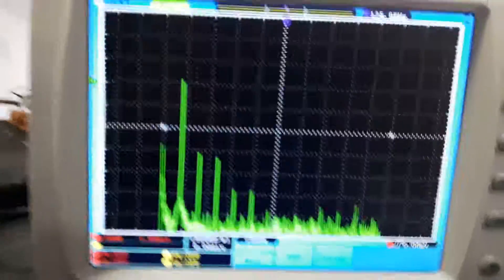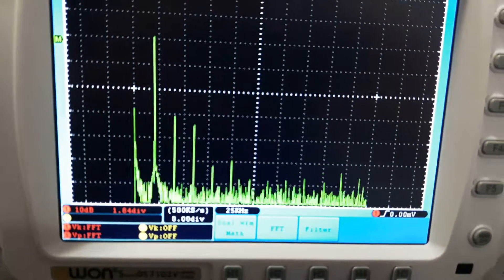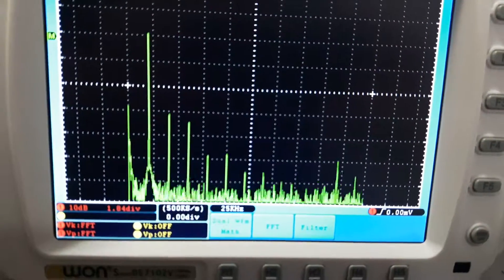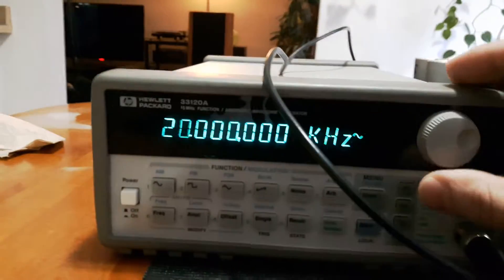Here's our fundamental frequency at 20kHz and all the harmonics that are still getting through. They wouldn't necessarily be audible, so let's go down to about 5kHz and see how it performs there.